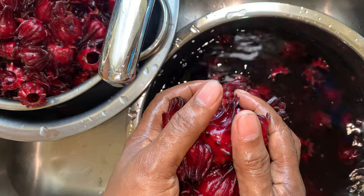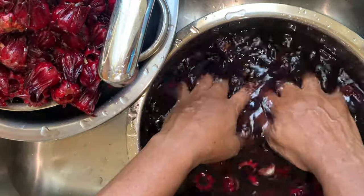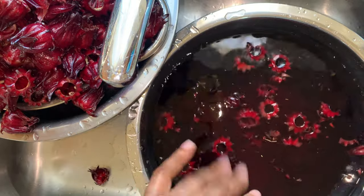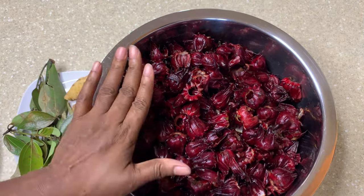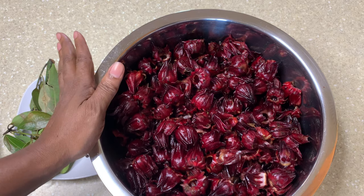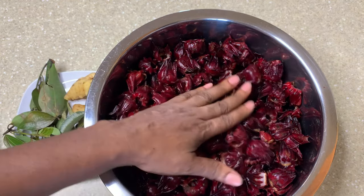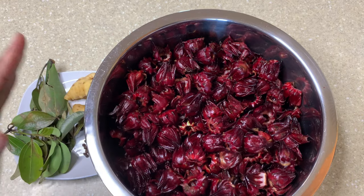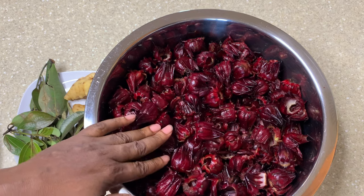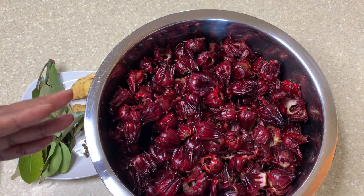This is two pounds of sorrel, so I'm gonna do it in the nine-quart — it's a nine-quart pressure cooker to boil the ingredients. I'm gonna put all the ingredients together and come back and show you. The sorrel is washed and clean. If you have a choice, the darkest ones are the best — you get a lot of juice from them. Since this is two pounds, I can get about three to four quarts when I make this up with the wine.